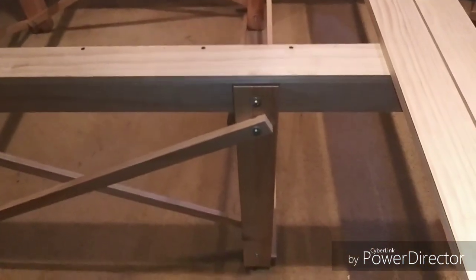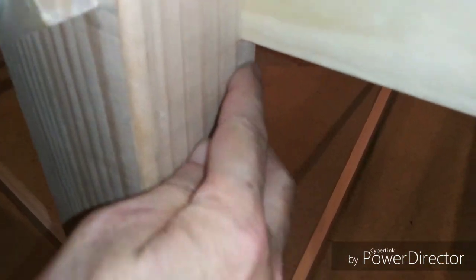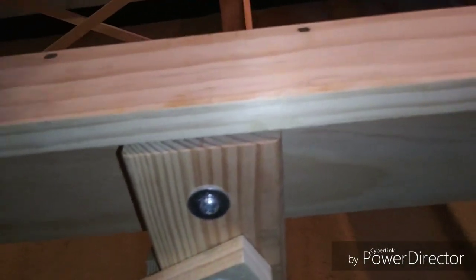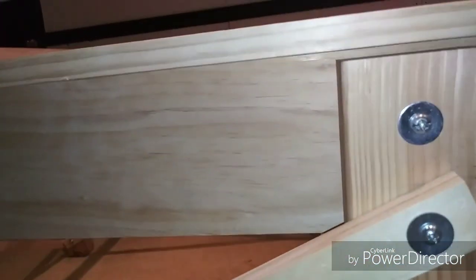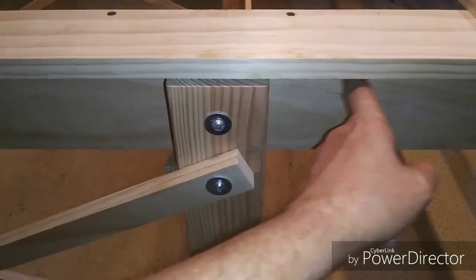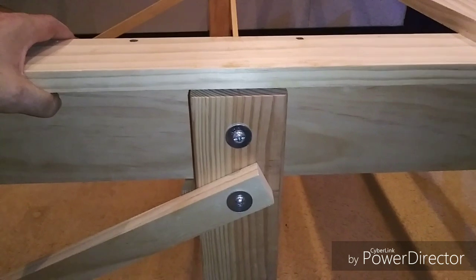For legs, I'm using standard 4x4s cut to 30 inches long. They're notched for the 1x6 to sit into, and I also have a quarter-inch gap. That serves two purposes: if the wood decides it wants to swell, it's not going to push the 1x4 up and out. Also, if I want to run wiring underneath, I can pass it right through without wrapping it around the leg. A quarter inch is plenty of clearance.